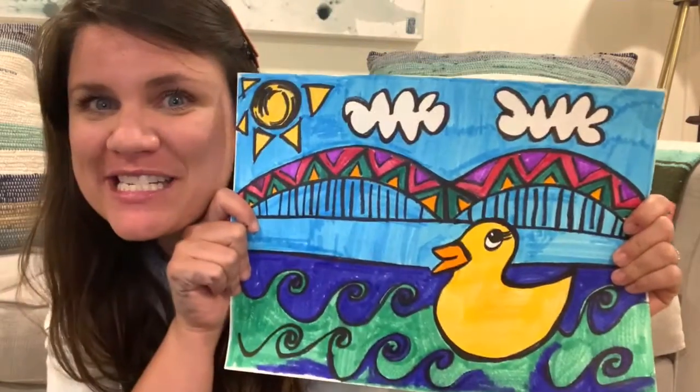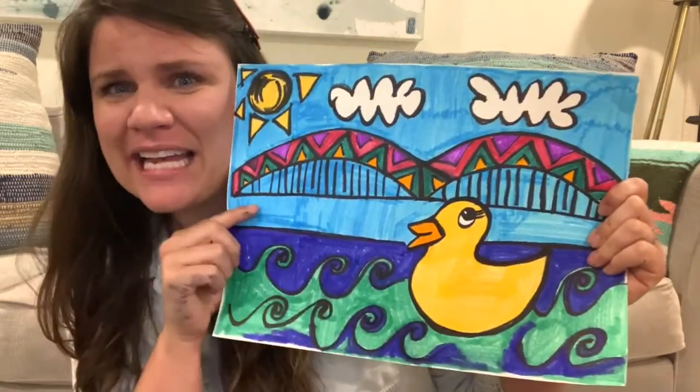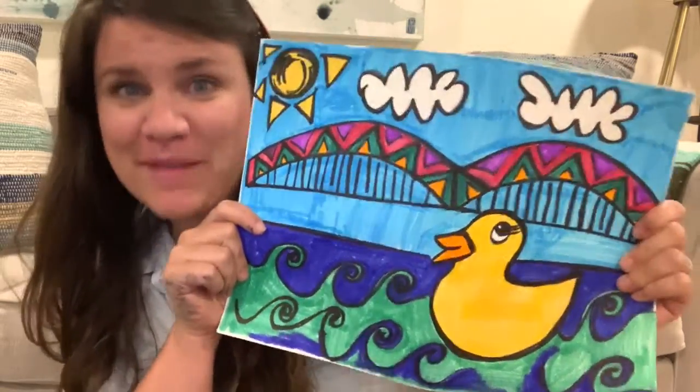Hello and welcome to the Pretend Living Room Art Show! I'm your host, Megan, and today we are going to be drawing the Memphis Children's Theatre Festival mascot, which is a rubber ducky in this great city of Memphis.